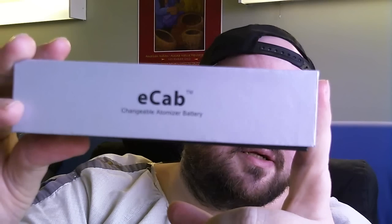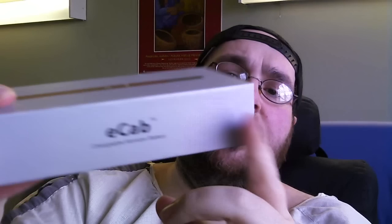So this is the Joyetech E-Cab, and the color of this particular model — I'm going to call it a cherry red. On the box, it says E-Cab, the chargeable atomizer battery, and of course it says joyetech.com on the sides. It also says 'Joylife with E-Technology.' On the bottom, it says the E-Cab is an alternative to smoking a traditional tobacco-based cigarette. It is not to be used as a form of nicotine replacement therapy and is not intended for use as a smoking cessation device.